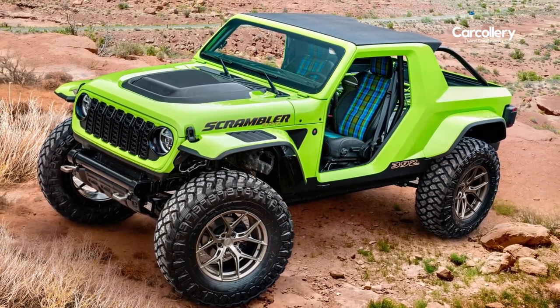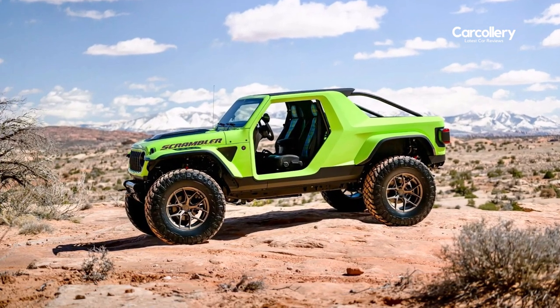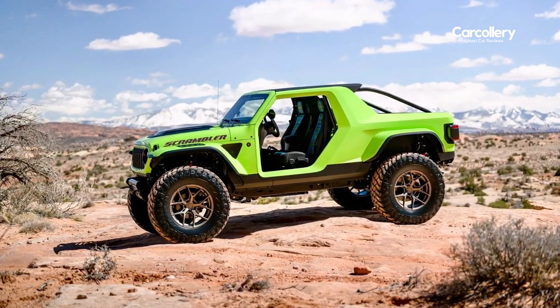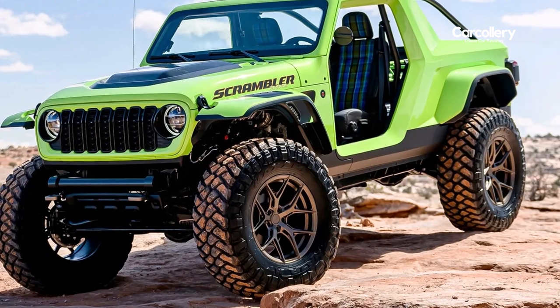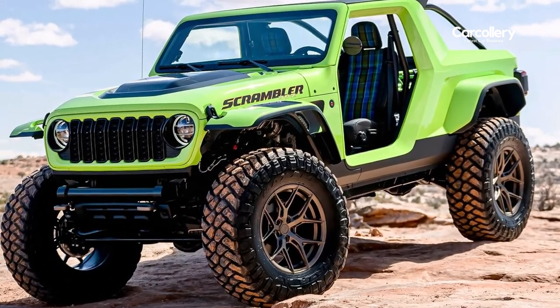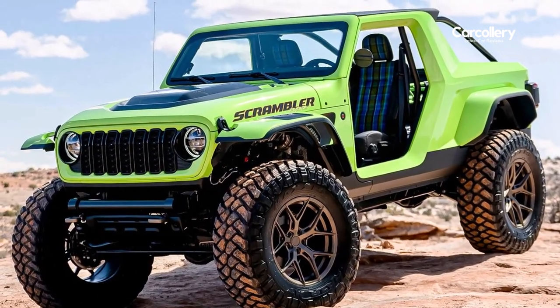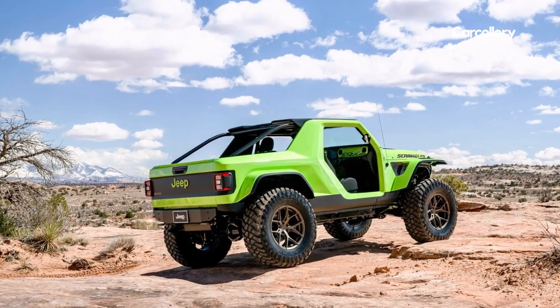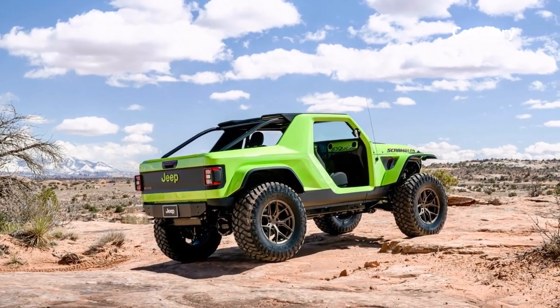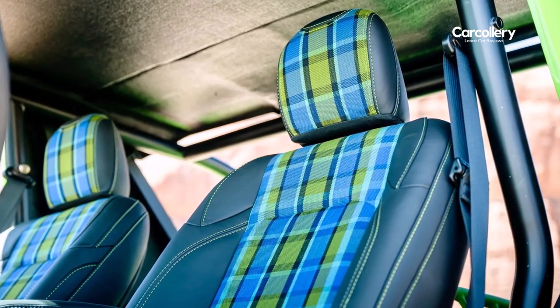Custom front and rear lightweight bumpers and the new fender flares provide added clearance for a larger tire and wheel combo. The Jeep Scrambler 392 Concept sits on 40-inch tires wrapped around custom 20-inch rims. The rims and tow hooks are finished in Brass Monkey paint, the same as today's stock Jeep Wrangler Rubicon 392. The exterior is painted in Sublime Green, while the interior boasts custom seats with plaid blue inserts and green stitching.